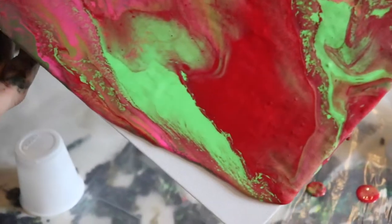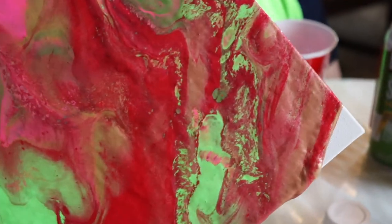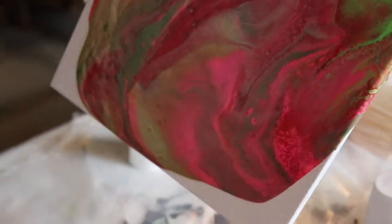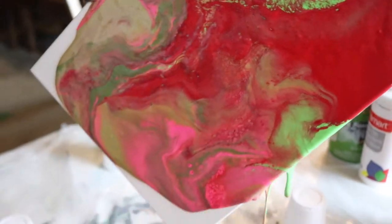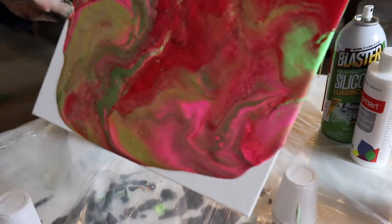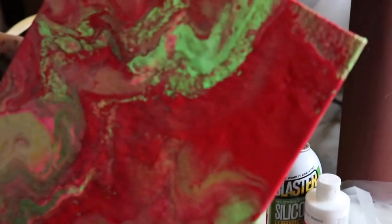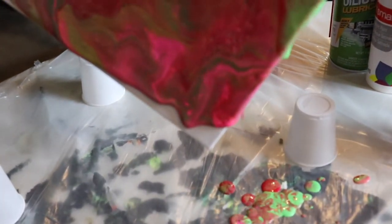Let's just try to get this corner over there — we're getting a lot of the red here, losing some of the cool colors.